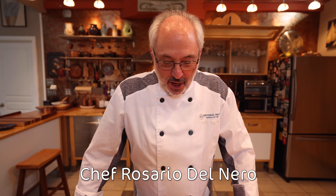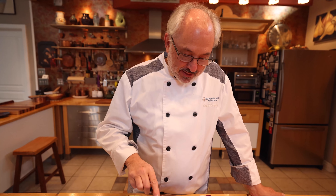Buongiorno! This is Chef Rosario with the National Pasta Association, and today we are going to make something fun. We're going to play with food and with words. We're going to make orzo pasta.